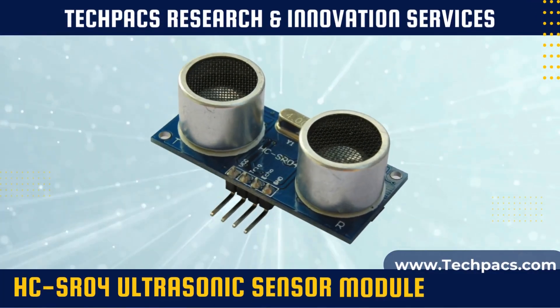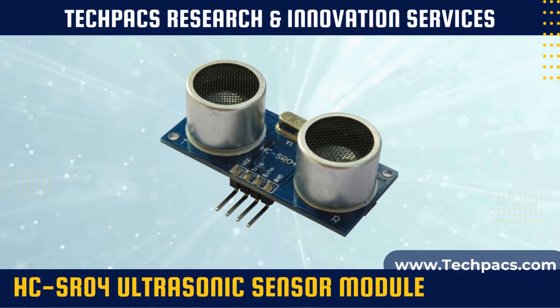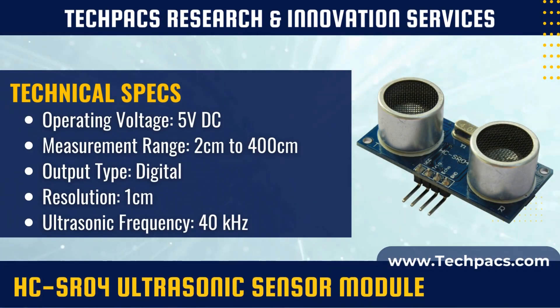The HCSR04 ultrasonic sensor module offers a reliable and low-cost solution for distance measurement and obstacle detection. It is capable of measuring distances in a range from 2 cm up to 400 cm. It's ideal for robotics, automation, and a wide range of DIY projects.